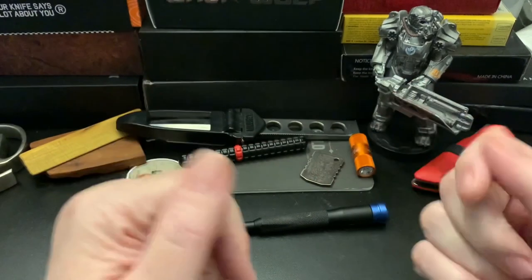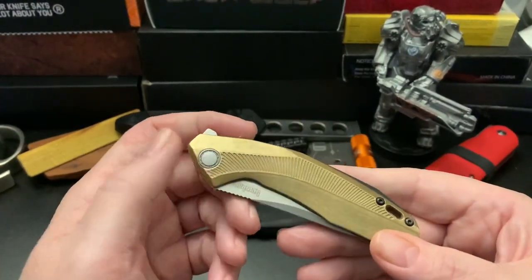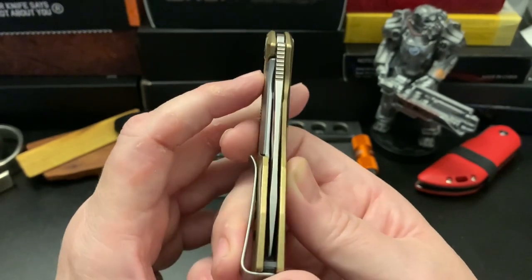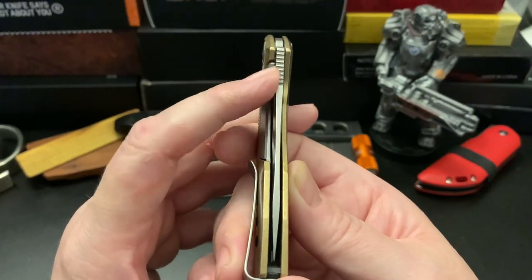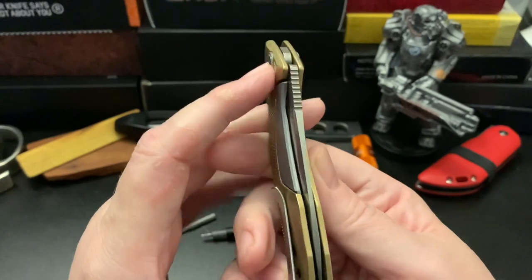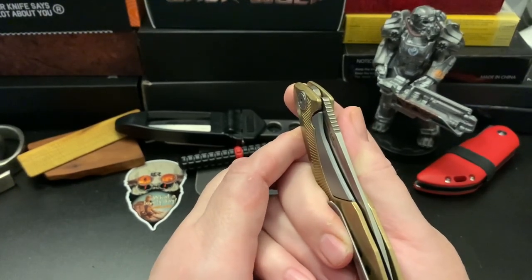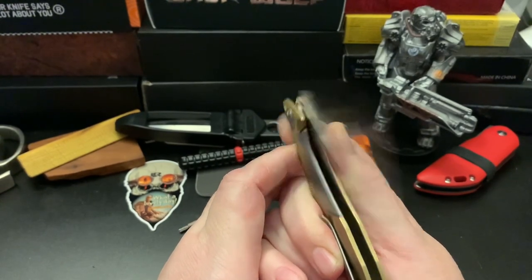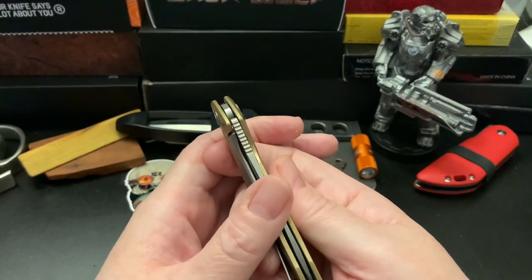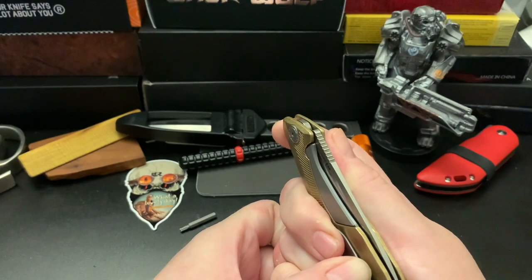Hey wastelanders, this is Gary from the Last Ranger. I'm a glutton for punishment so I'm going to take this knife apart and see if I can make it a better flipper. You can see it's centered perfectly, but I don't know if the lock bar is pushing against the bar or maybe there's a really tall detent ball in there. I always have the problem trying to flip this knife out. It's probably 5 a.m. and I couldn't sleep, so I wanted to take two knives apart and see what's going on.